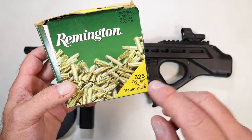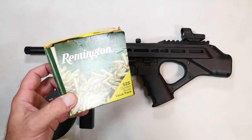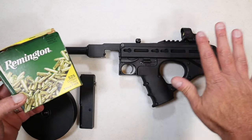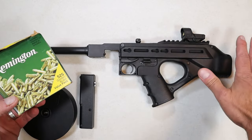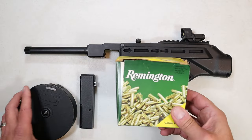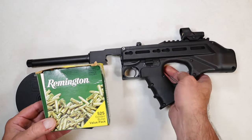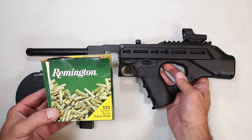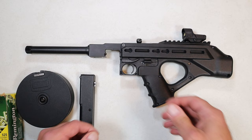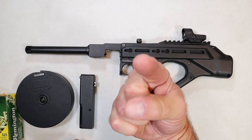I was shooting Remington Golden Bullet value pack. Nonetheless, the Jackhammer is an interesting, innovative, and different firearm. If you're looking for something different, you may like this — it's pretty cool. Put an optic on there and you can have a great time at the range. If you like videos like this, please subscribe and share. I always appreciate the thumbs up. Thanks for watching and you guys be safe.